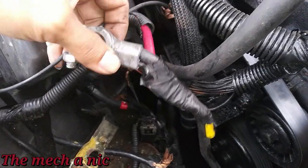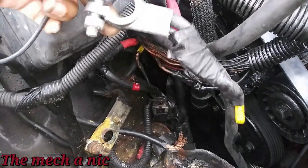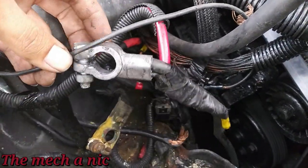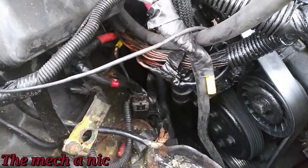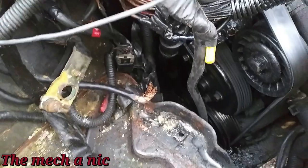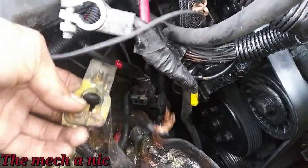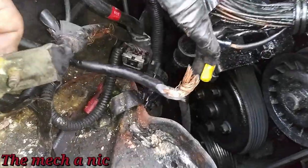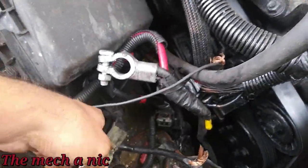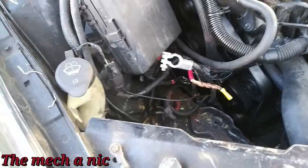There goes the new positive side, and you can see how they just kind of wrapped it. This could have been the reason why the battery wasn't supplying enough voltage — because of this hack job wiring going on here. Look at this — that's still going to the car somewhere. There's got to be massive voltage drop going on here, so now I have to fix all of this.